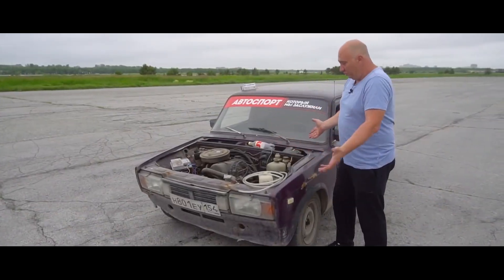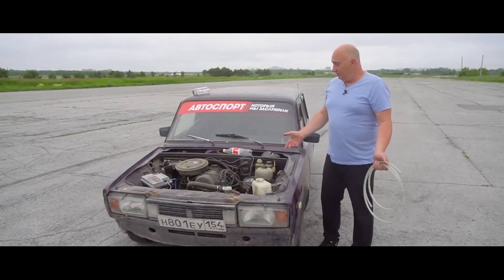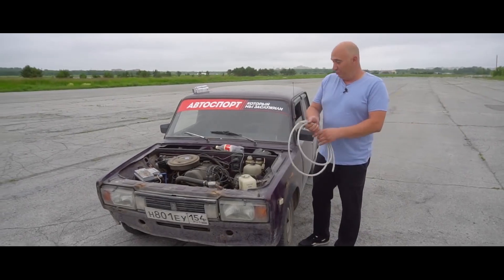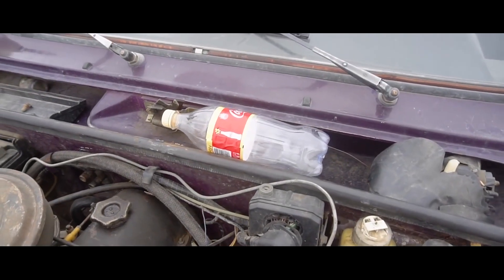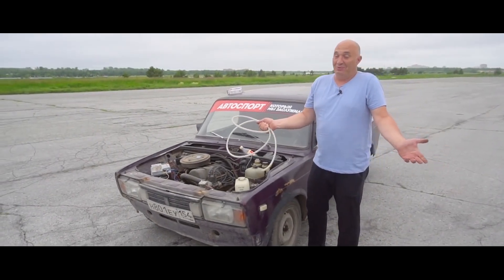I've removed the hood, just to keep everything in plain sight. We're not too keen on pouring this stuff into the fuel tank — God knows what that could lead to. So right here I've got a plastic bottle, which I'm about to fill with some gas, while adding a bit of ink into the mix. Then we connect it to the carburetor and just look on to see what happens.